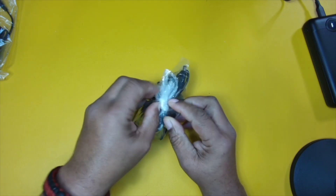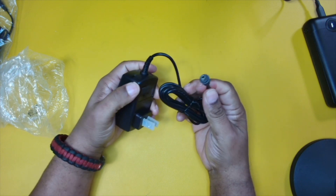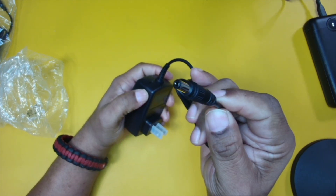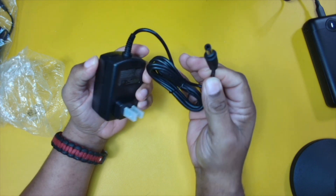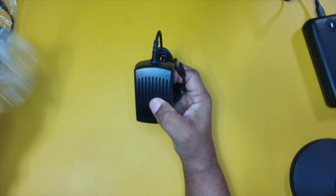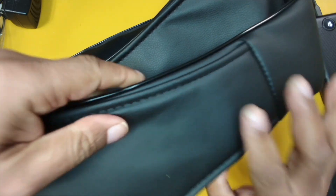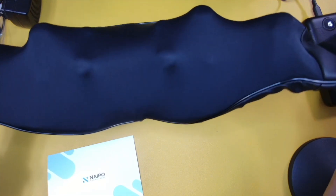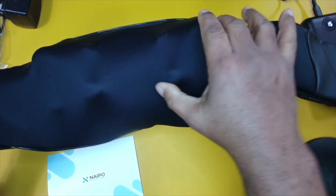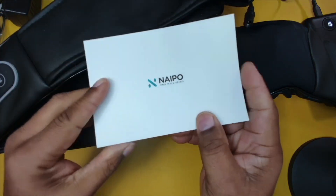Let's go ahead and pop this open. Here's the standard plug — it does come protected, which is nice. This is the traditional type of plug we're going to use to power the back massager, so this will be plugged in at all times. Now let's see what the actual massager looks like. First impressions — it's a really nice material, feels really comfortable in the hand, and as we open this up we can see the massaging nodes here as well.